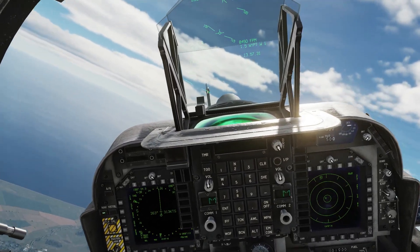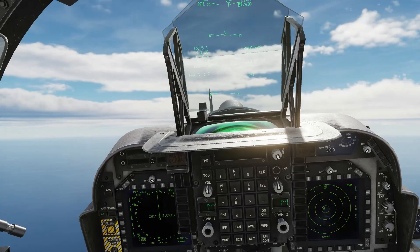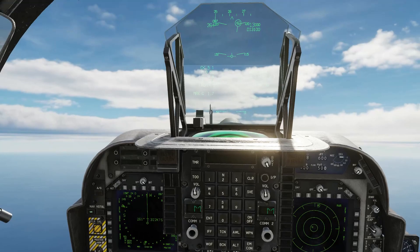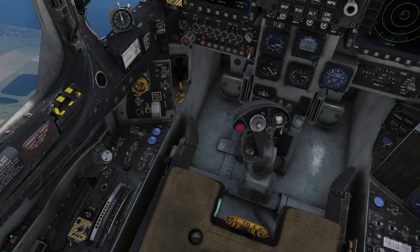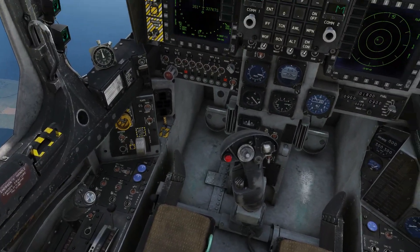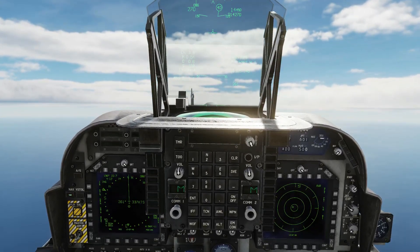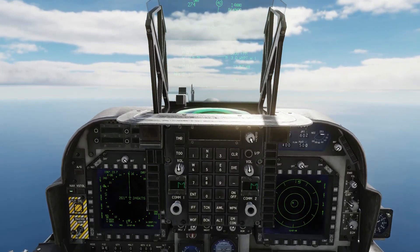You can be as aggressive as you like in roll and it won't switch off the AFC, but with the pitch if you want to fine tune you have to do it very gently. As you can see I'm bringing it down and the AFC is still on.